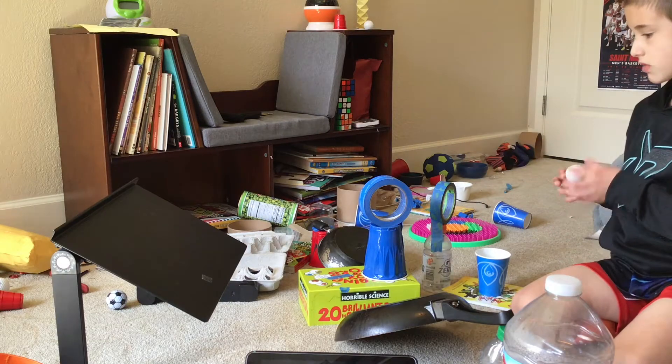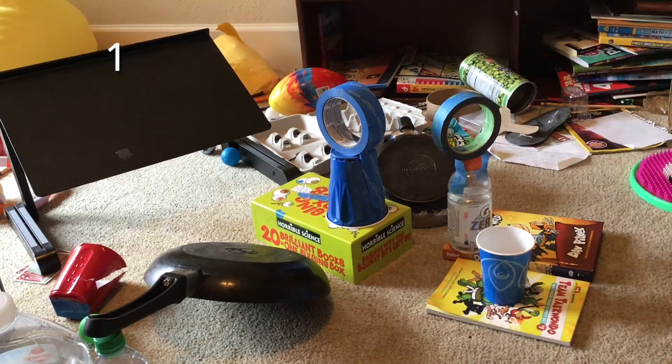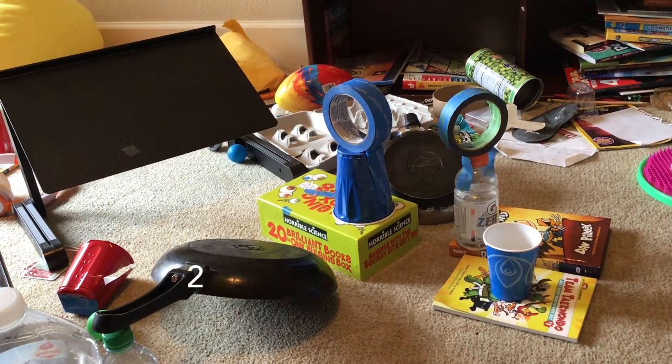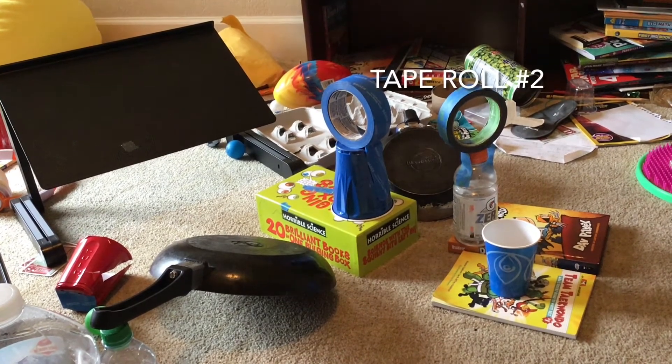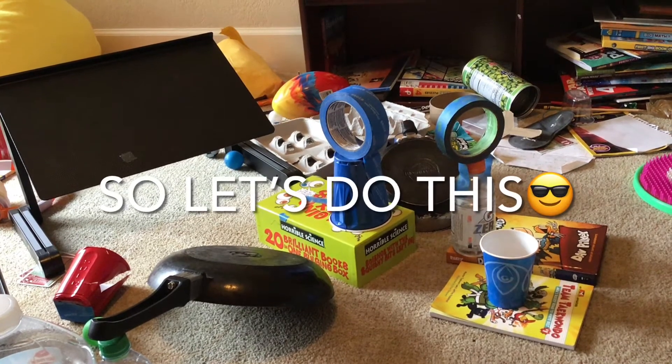Welcome to Impossible Trick Shots number one! For this impossible trick shot video, I'm gonna try to throw a ping pong ball off one pan, off another one, through a tape roll, off another pan, through another tape roll, and into a cup. So let's do this.